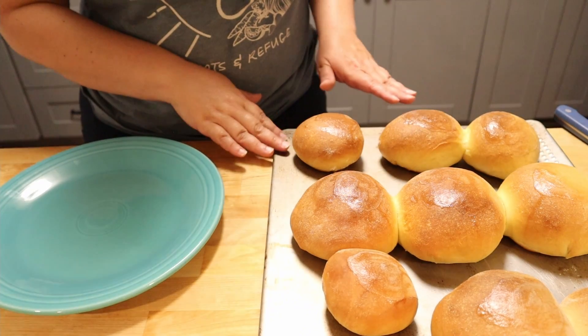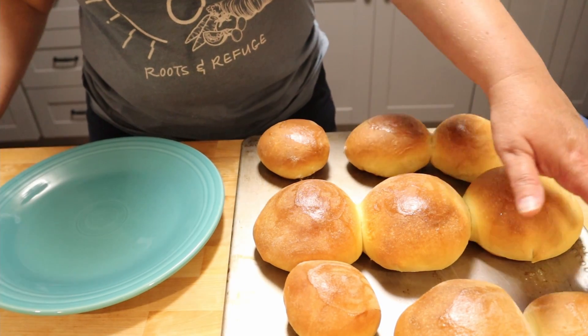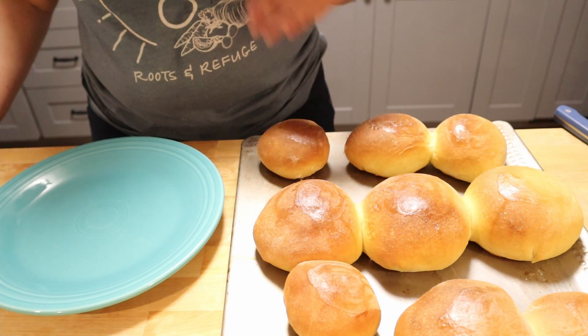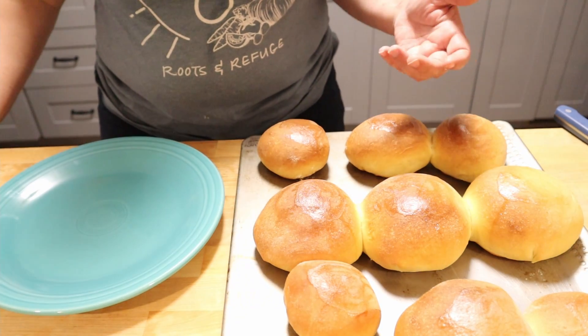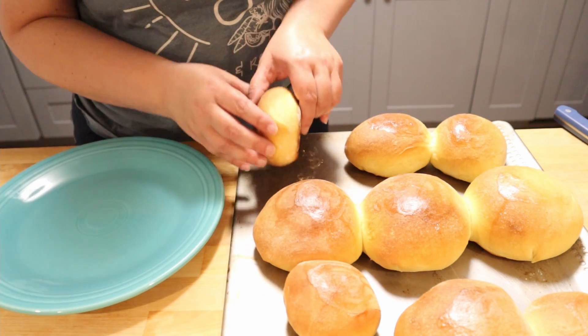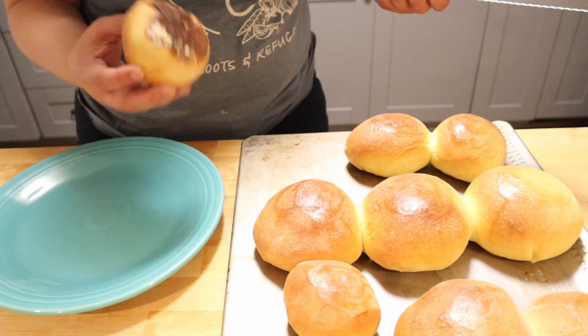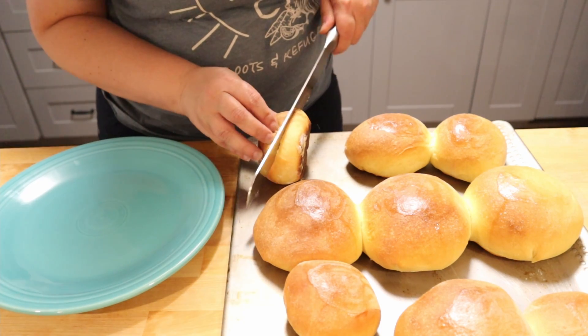We ended up with a variety of different sizes, which is fine because I will use the bigger buns for lunch and dinner later this week if they last that long. We're going to take the slider-size buns. To use your buns, you're just going to take a bread knife and cut them roughly in the middle.